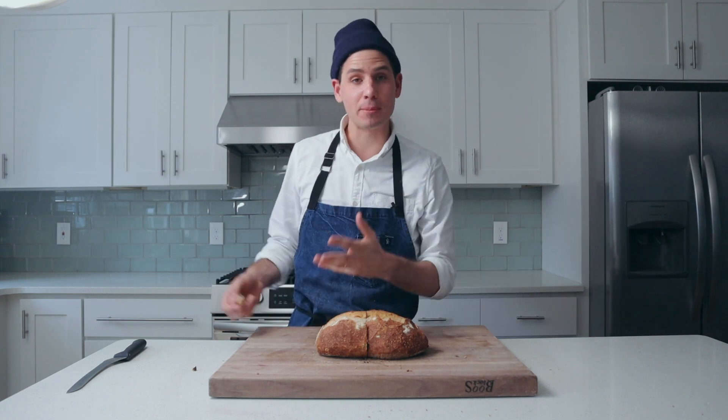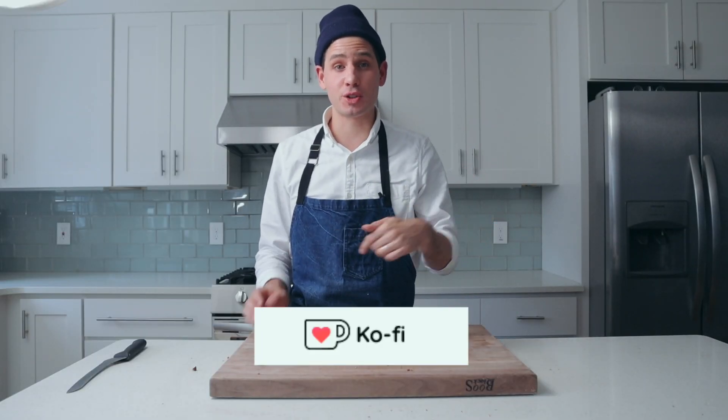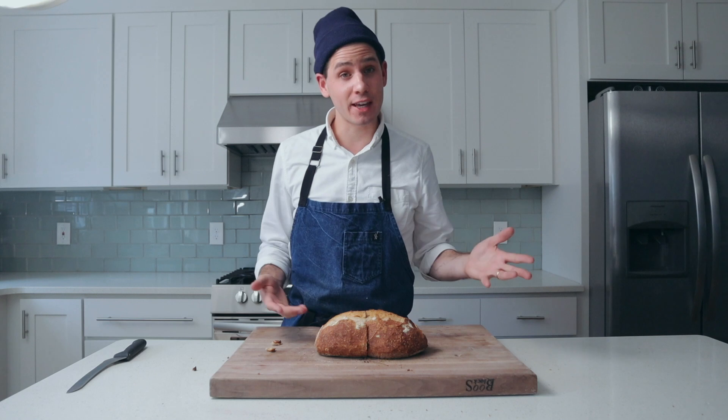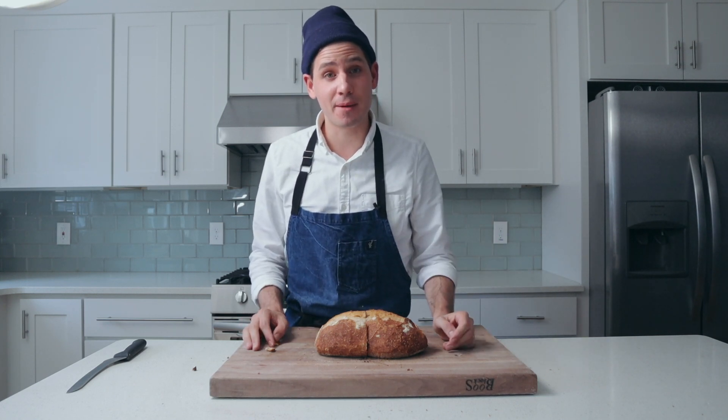Before I get out of here, I just want to say a huge thank you to everybody who supports this channel on Ko-fi. If you're interested to learn more, I'll throw a link in the description. If you liked this video, give it a like, hit that subscribe, and turn on notifications. As always, thank you so much for your time and attention. Thank you for sticking around, and we'll see you next time.